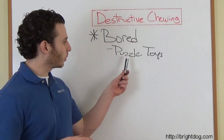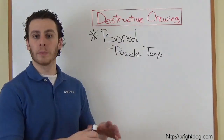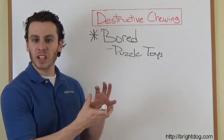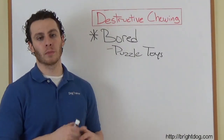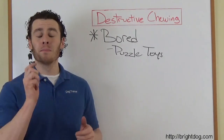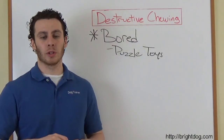A couple things you can do. Puzzle toys — take a puzzle toy, shove food in there. Use just the dog's regular kibble and run it under hot water so the kibble gets nice and soggy and swells up. Then take the whole toy and put it in the freezer with the kibble inside. Pull it out the next day and now you have frozen kibble inside there. It's much, much harder for the dog to get it out, it'll last much longer, and your dog will love having that frozen treat.